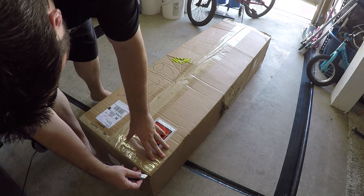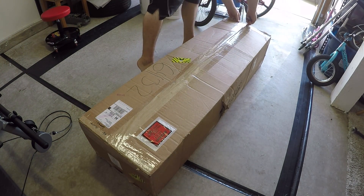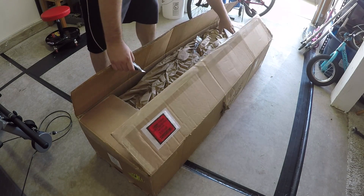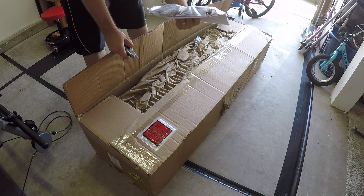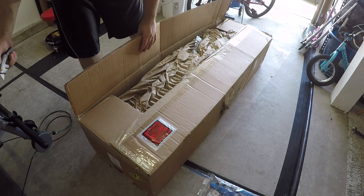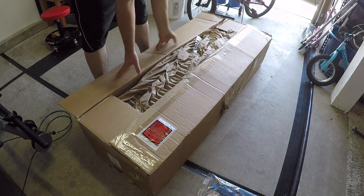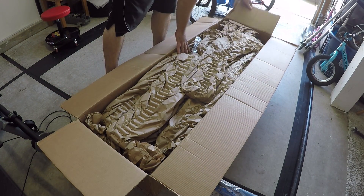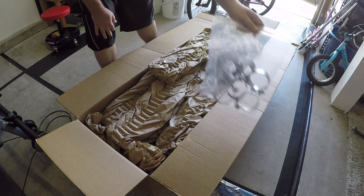Let's open this bad boy up. Lots of washers, a little lanyard — I don't know what that little doohickey is. Lots of stuff in here. Set that to the side. I don't think I'm going to need my knife any further. Lots of clamps to hold all the pieces together.